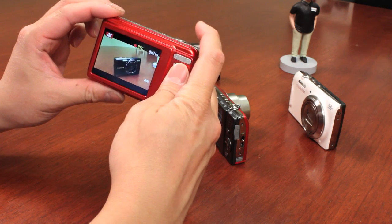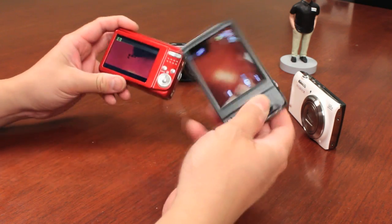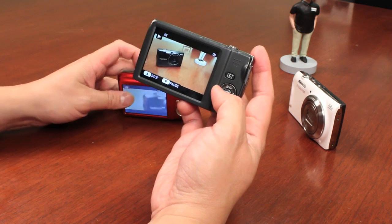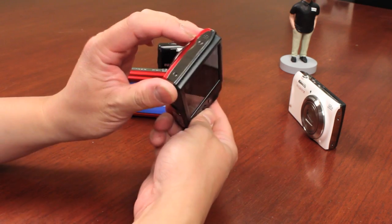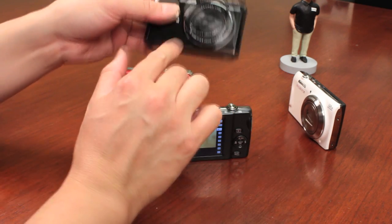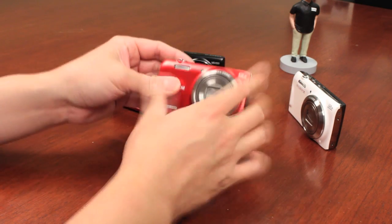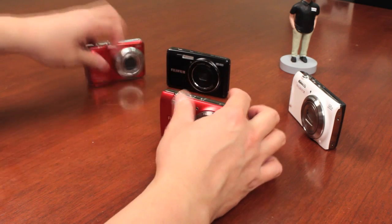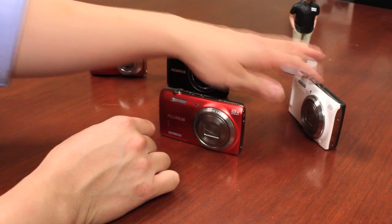On the A-Series model, you go into the menu and look for the video functionality, set it up, then start and stop your video. Playing back the video is pretty similar — it looks like a film strip. You push down on the directional pad and then you can play it back. There's a speaker built into the camera as well as a microphone; this one actually has a stereo mic, while some are just mono. The JZ-Series is a little special because it uses a CMOS sensor where the others use a standard CCD sensor.